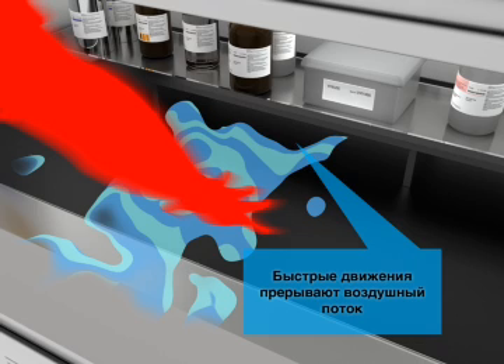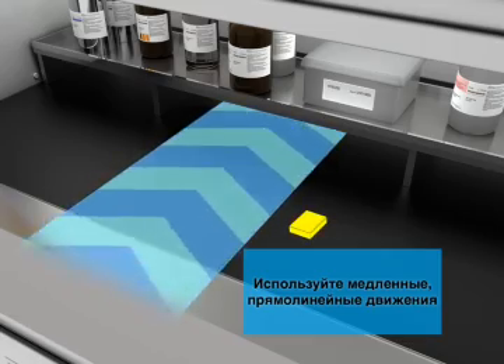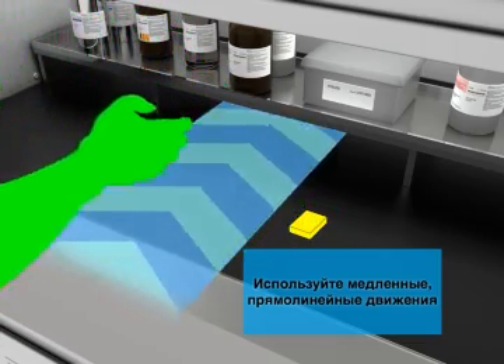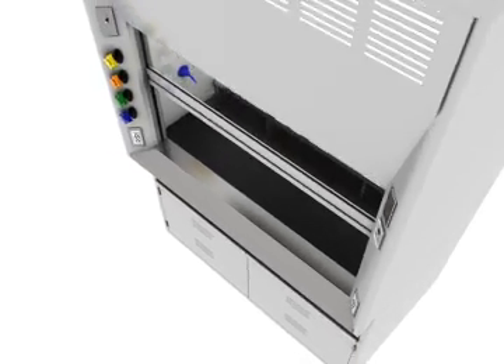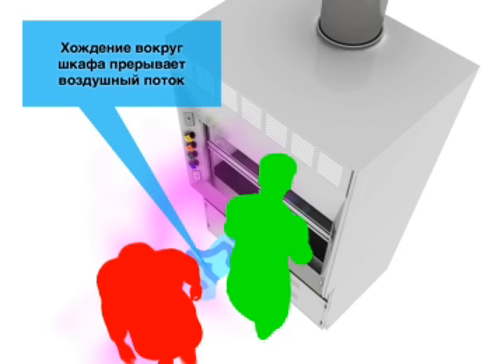Fast movement disrupts airflow and can allow vapors to escape. Use slow, direct movements when working at the hood. Foot traffic near the hood also disrupts airflow.